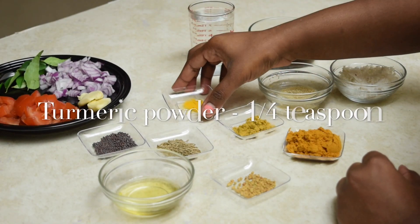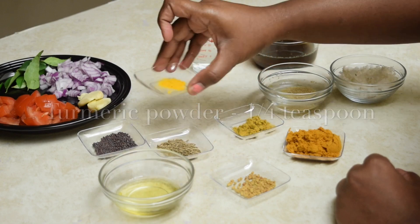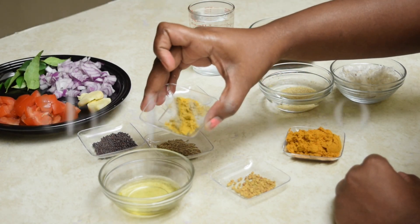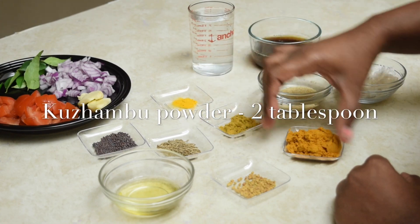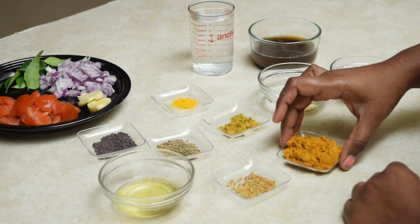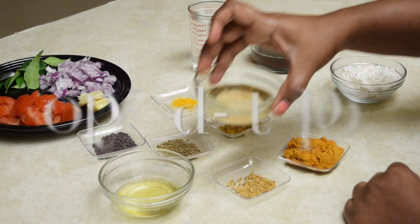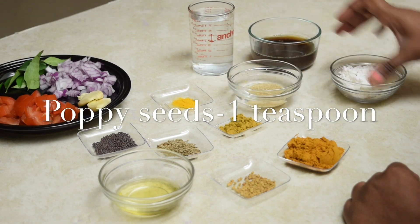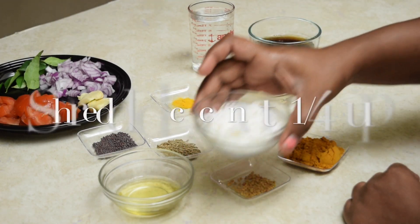Here are the spice powders: quarter teaspoon of turmeric powder, one teaspoon of roasted fennel powder, around two tablespoons of kuzhambu powder. To grind, we need around one teaspoon of poppy seeds soaked in water, quarter cup of shredded coconut, and some water.